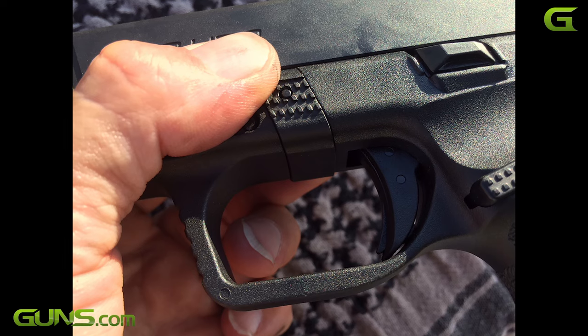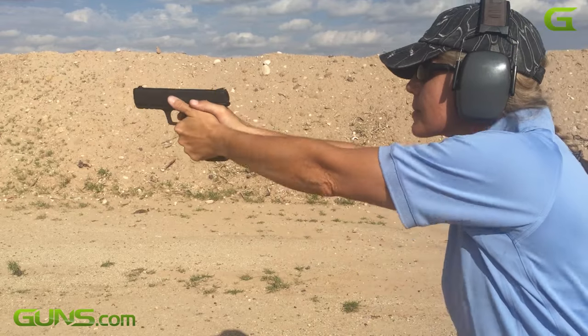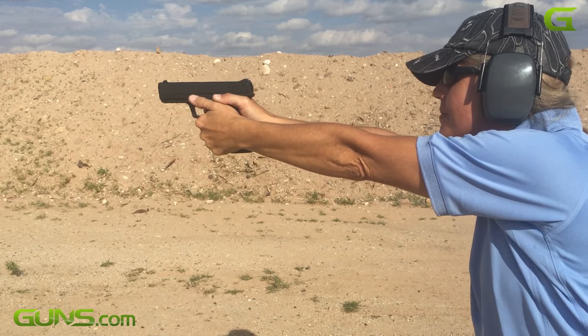Another ergonomics-friendly feature is the trigger guard, sculpted so non-trigger fingers can be set as high as possible. We fired 200 rounds during the review using four brands of ammo. The gun was 100% reliable, and accuracy was also very good with all brands of ammo.